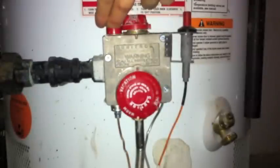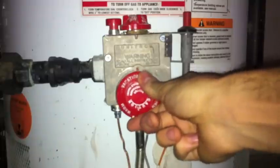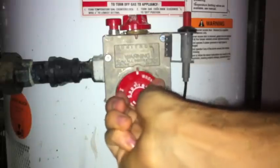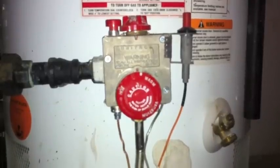Now a minute has passed, so I'm going to release the button, and quickly turn this to on so the flame stays alive. Then I'm going to turn the temperature dial from vacation to warm. Now the flame should be on. I'm going to turn my light off so you can see the flame is on. Down here there's a small little window that shows the flame, and when that flame is on, you know you've done good.